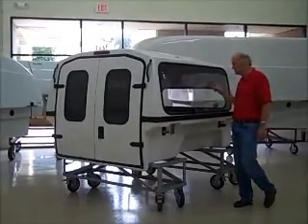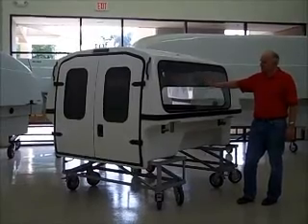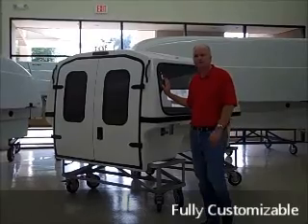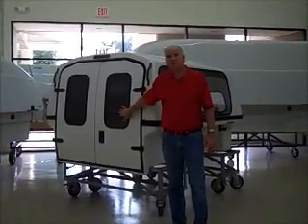This particular demonstrator model has a front fixed window as well as a side fixed window, but this side window can be switched out with a door or whatever meets your particular needs. It also has two rear windows in the back doors as well.